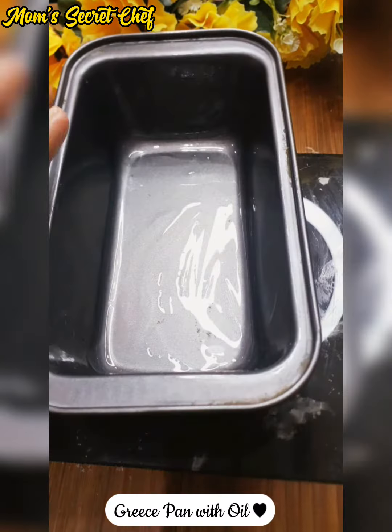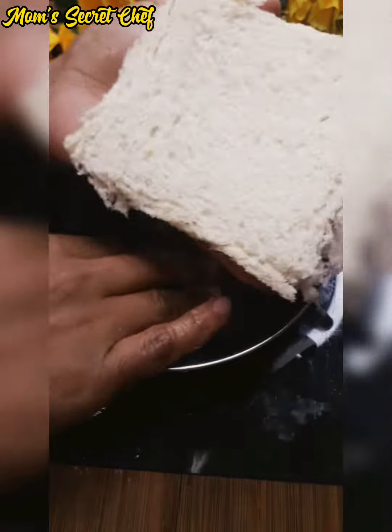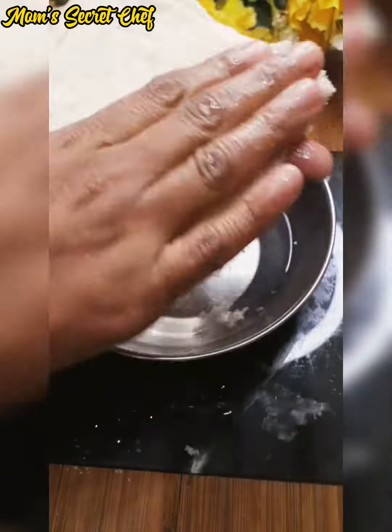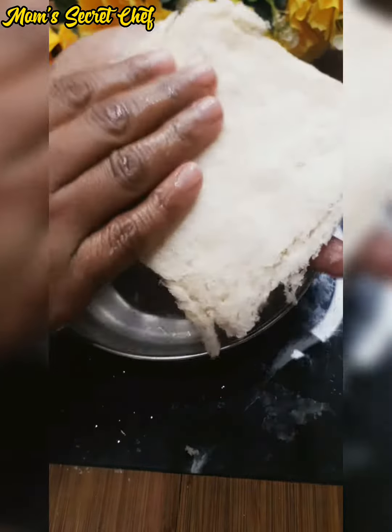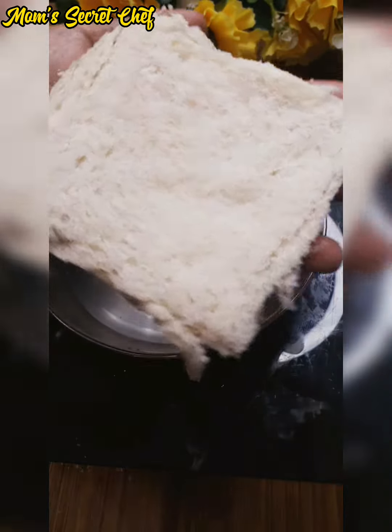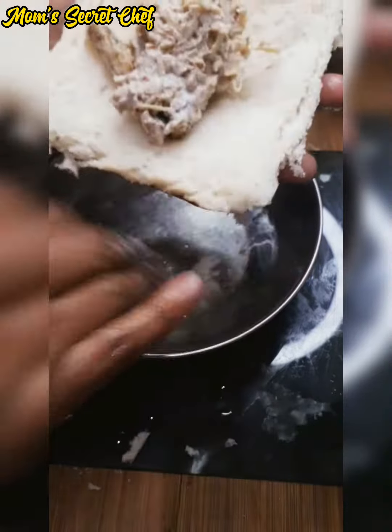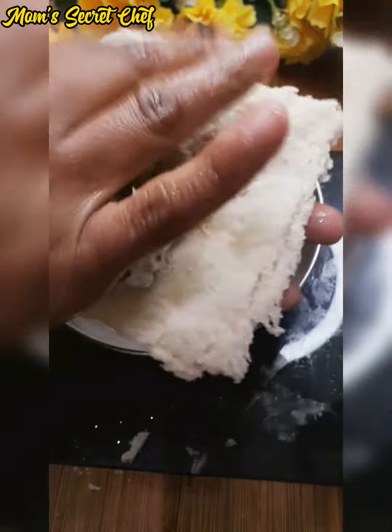We will do another step. Take a baking tray and grease it with oil. Now we will add some filling — about one tablespoon — and close it with a little water to seal.